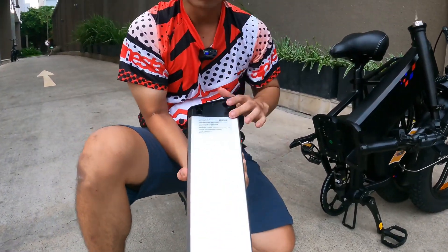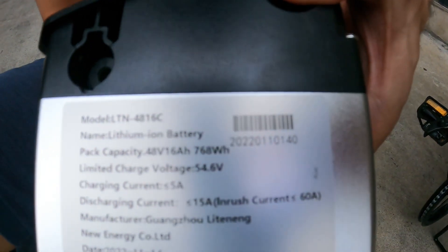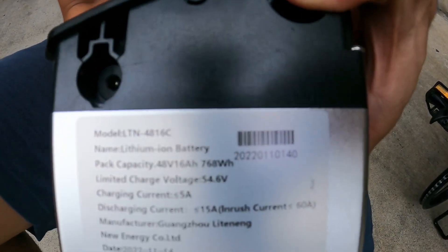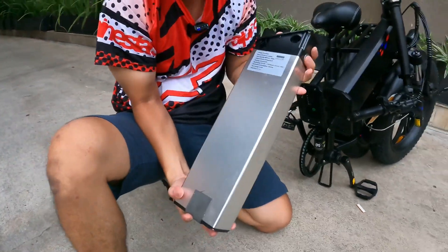Đây là thông số của cục pin này: chiếc xe sở hữu dung lượng là 16Ah với điện áp là 48V. Các bạn có thể mang ra ngoài, sạc lưu động được luôn — đây là cái lỗ sạc của nó.